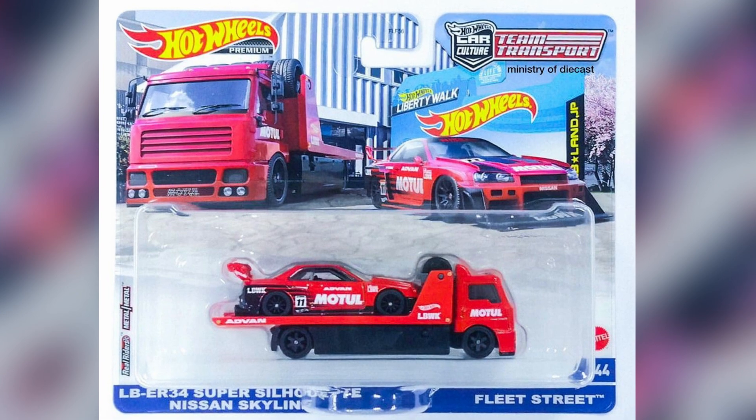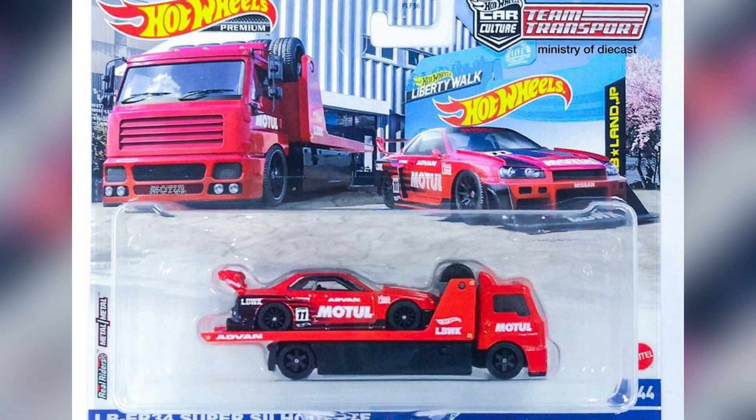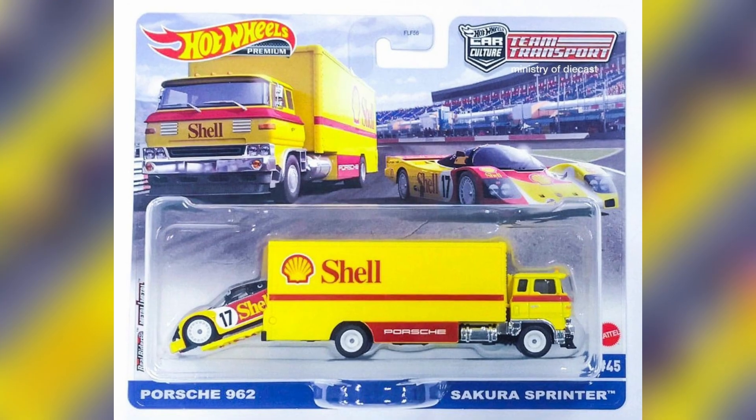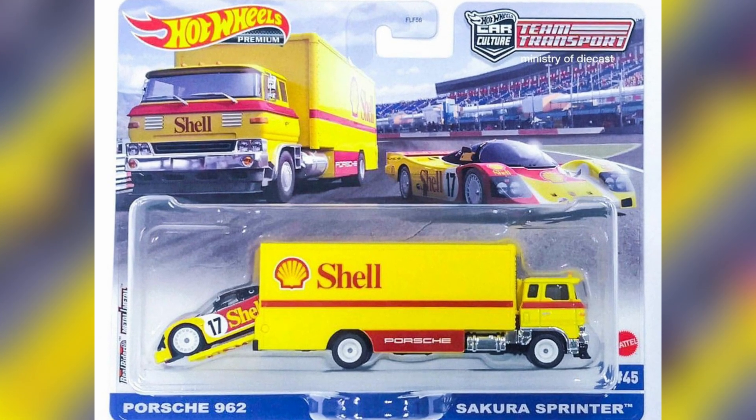Moving forward to a new case of Team Transport — a great, beautiful casting of the Liberty Walk LB-ER34 Nissan Skyline Super Silhouette, with a new cabin of Fleet Flyer featuring Motul and Advan decals.